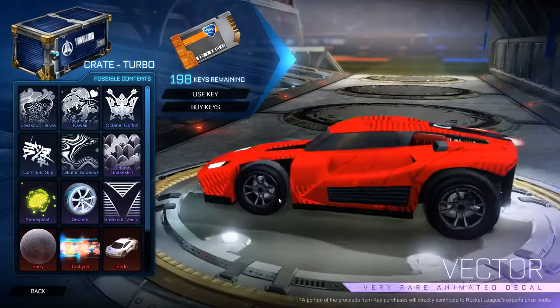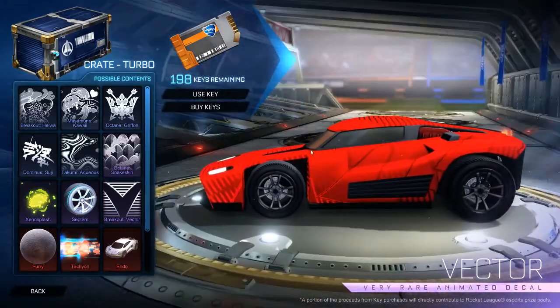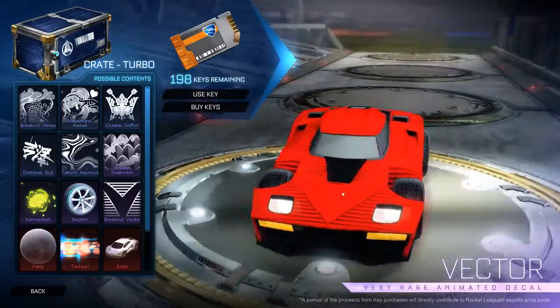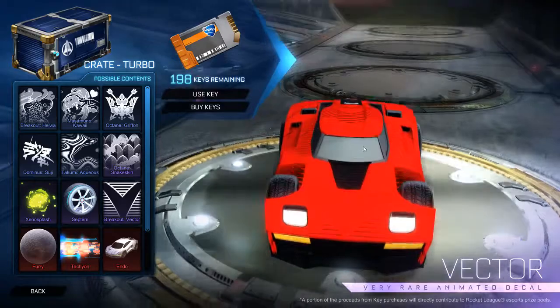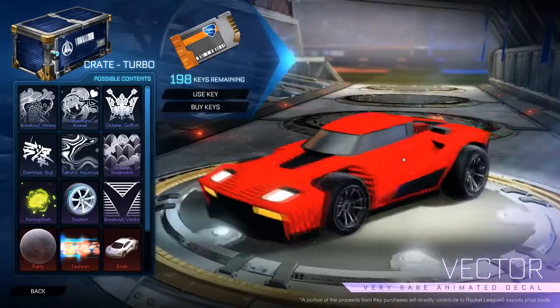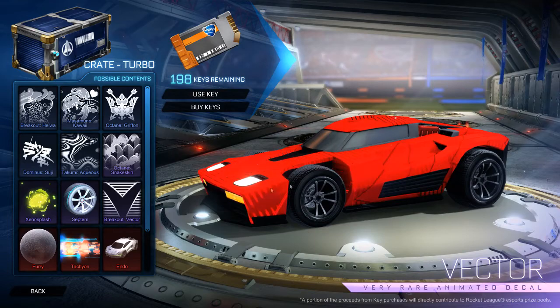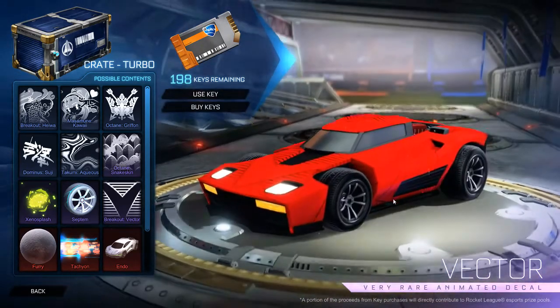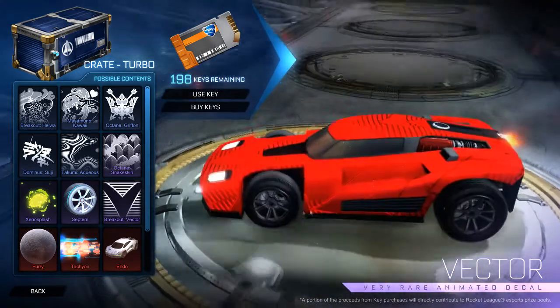The Breakout Vector is another nice decal — really clean and simple, just pulsing through the side. It's a really solid skin. It's just a pity that it's for the Breakout, one of my least favourite cars. I find it so square. I wish they'd made this for the Dominus — I'd consider using it. But it's a pretty cool decal.